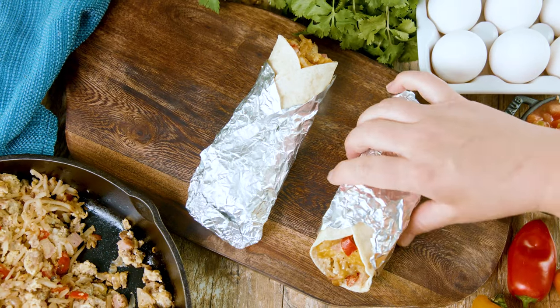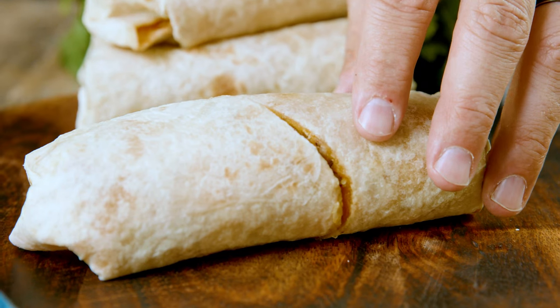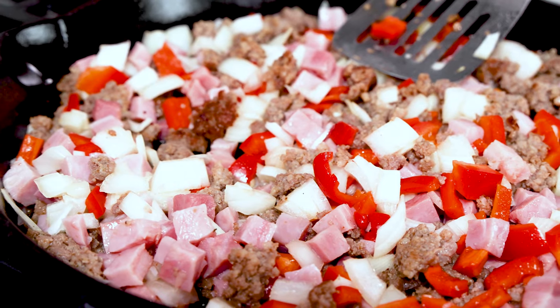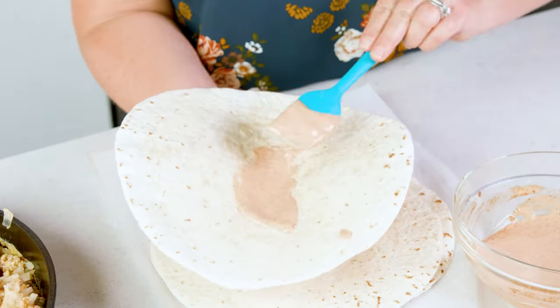Grabbing a homemade breakfast burrito is going to start off any day the right way, especially if you're enjoying one of these delicious burritos filled with a combination of savory cooked meat, crispy hash browns, fluffy eggs, and topped with a magical sauce. These are easy to whip up and convenient for a quick breakfast, and I'm going to show you how to make them today on The Stay At Home Chef.